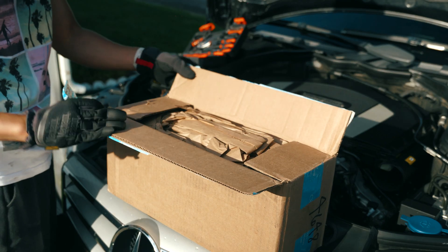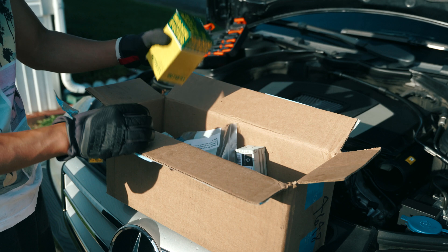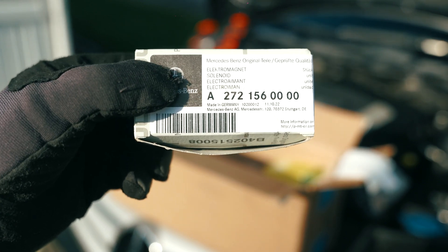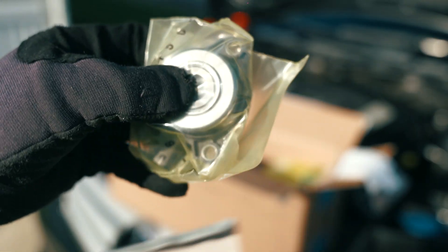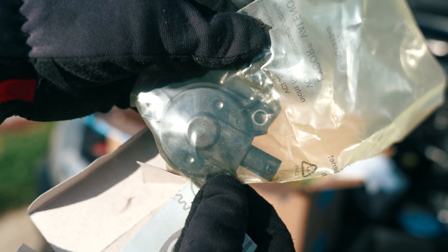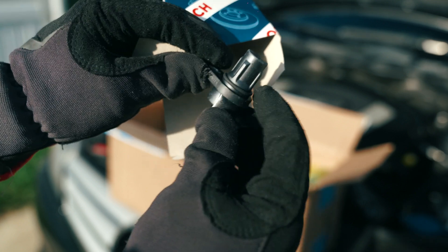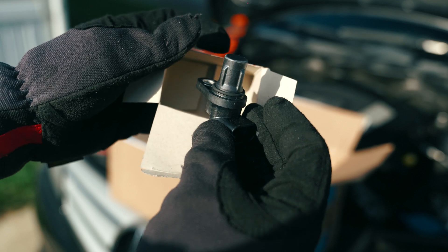We're going to go ahead and open this kit from FCP Euro — not sponsored. This kit should pretty much come with everything we need for this project. What I'm particularly focused on are these cam magnets right here. They're surprisingly quite pricey for how small these parts are. And from Bosch, this is the cam position sensor. Taking a close look at it, you can see there is a small gasket around the area, and over time that gasket just slowly gives up — that's where all the oil seepage comes from in front of your engine.